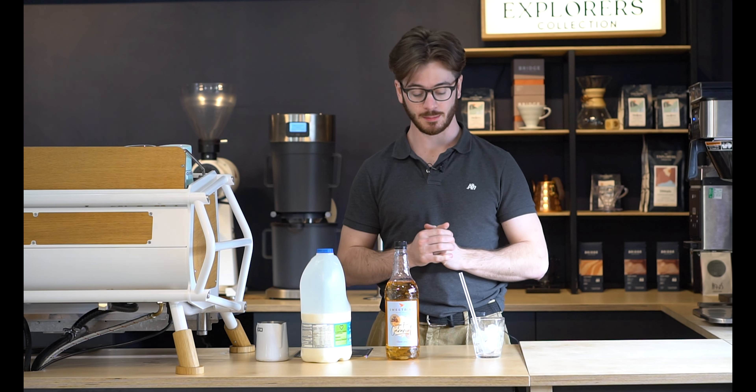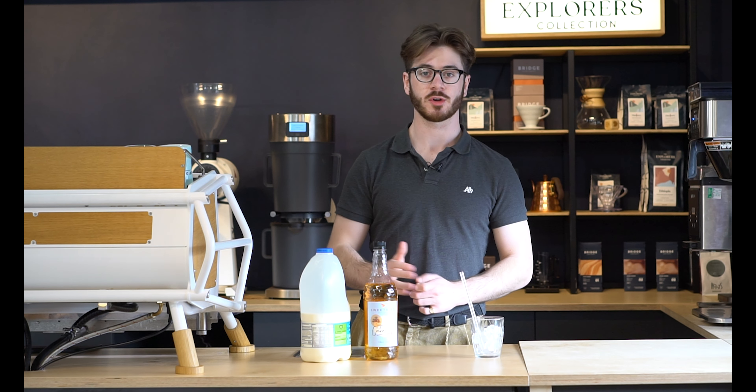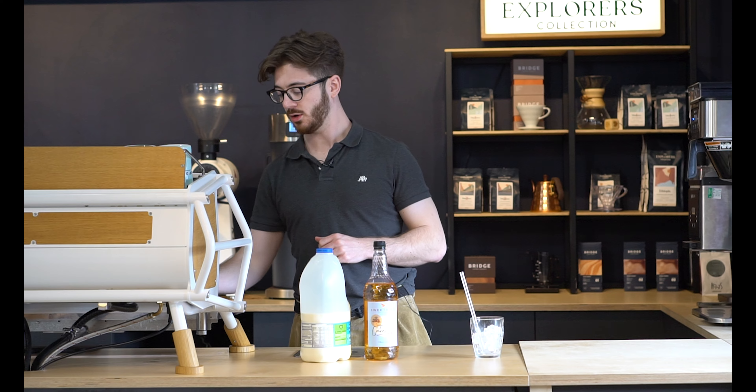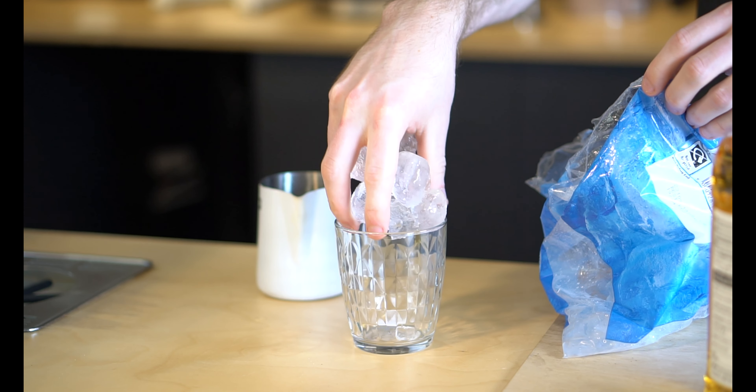Our first recipe is a sugar-free iced caramel cooler cappuccino. It's really just a nice quick take on an iced latte. All you need for this is a little bit of ice in a glass, some sugar-free caramel syrup, a milk of your choice, and a double shot of espresso.